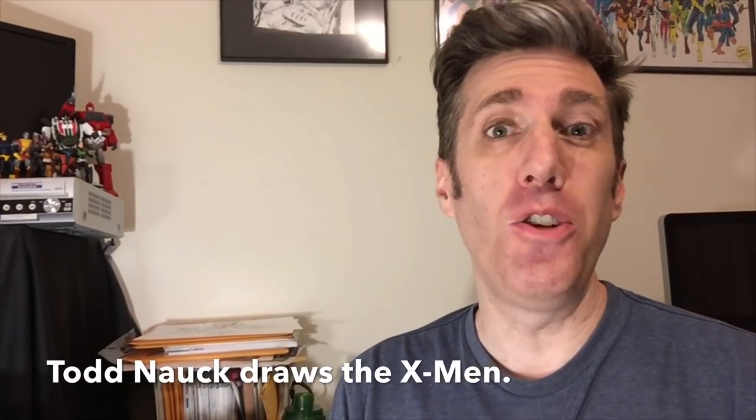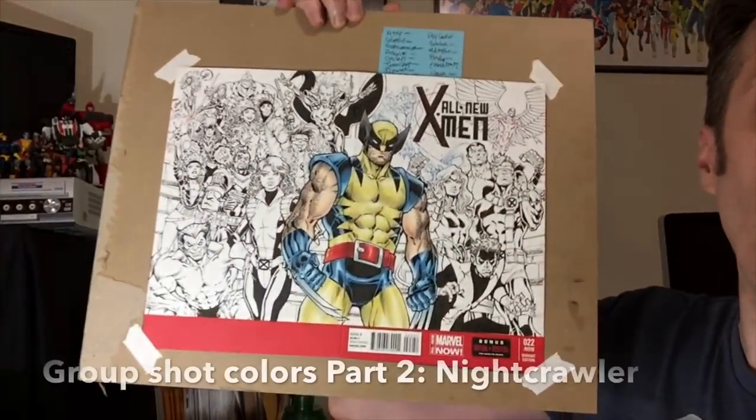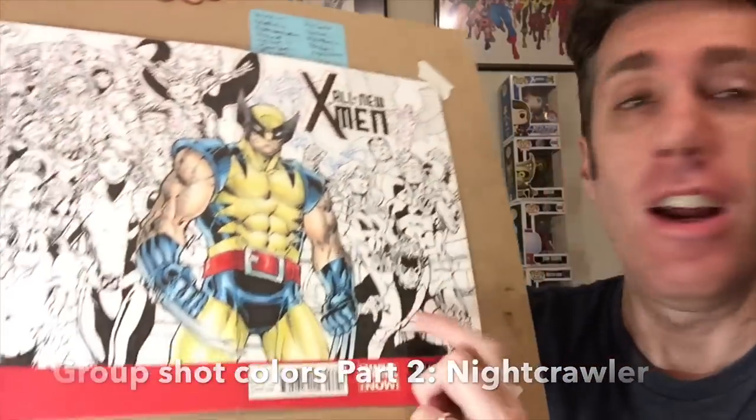Hi, I'm Todd Nock, welcome back to my YouTube channel. So we're going to continue with this X-Men group shot here, moving on to coloring the next character: Nightcrawler. I'm going to share the Copic codes for the colors that I'm using and I'll also explain my coloring process, much like I did with Wolverine. Let's flip the camera around and get to work.